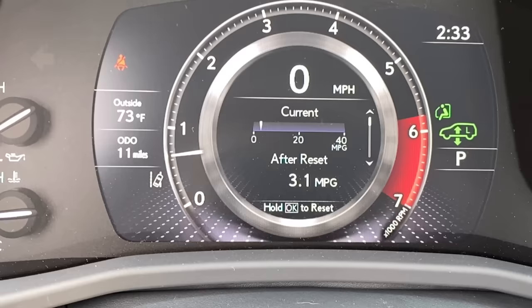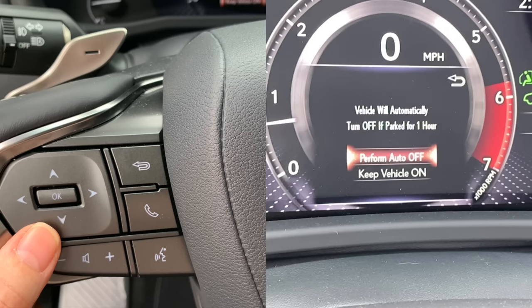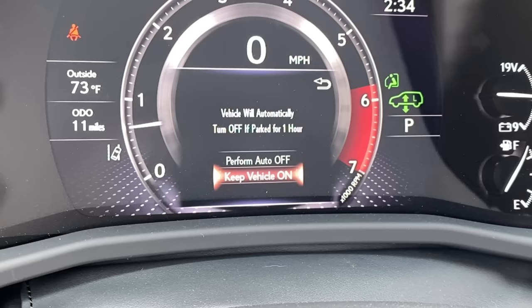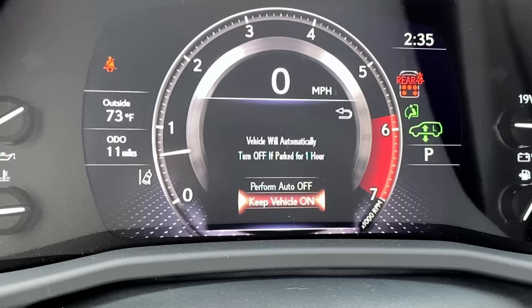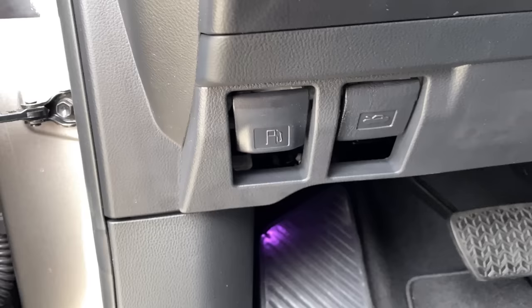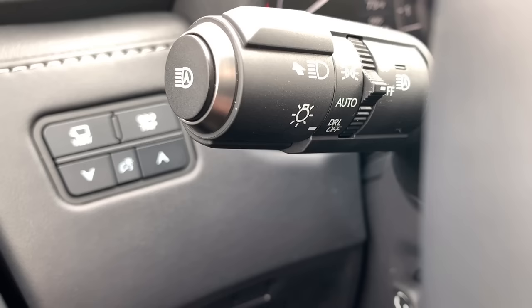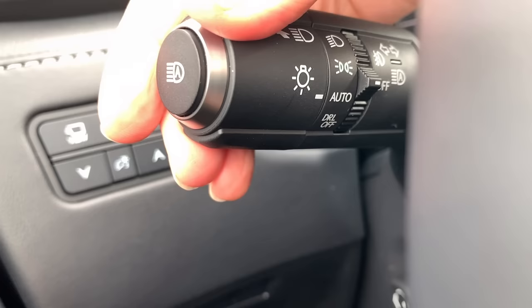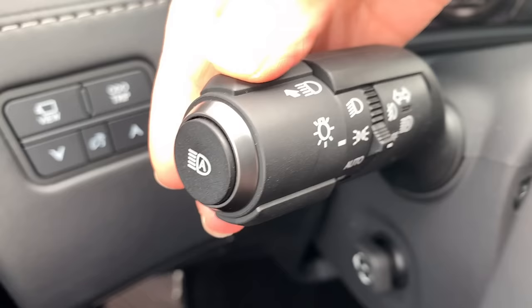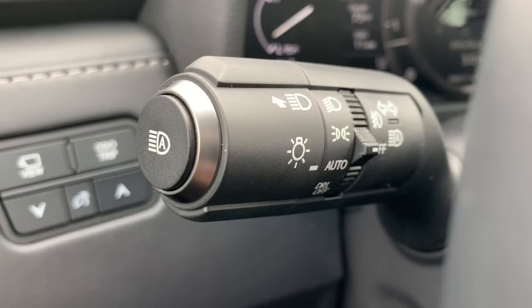There's a small storage cubby on the left side of the dash, along with the manual release for the fuel door and the hood. For headlamp operation: twist the dial down for everything off, up to auto, up again for parking lights and daytime running lights, or all the way to the top for manual low beam selection. Most people prefer to leave it in auto.